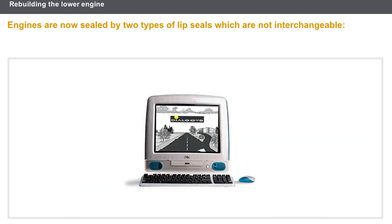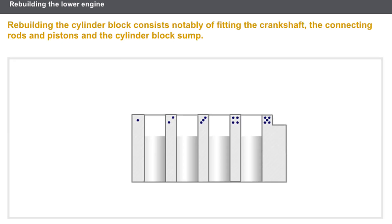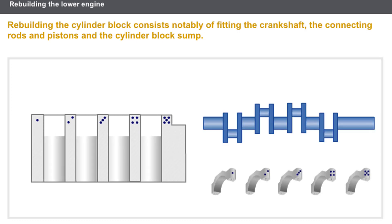In all cases, refer to the technical documentation to find out about the precautions to be followed when fitting the lip seals. Now, let's look at rebuilding the engine. First, let's look at the cylinder block.